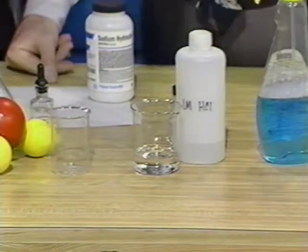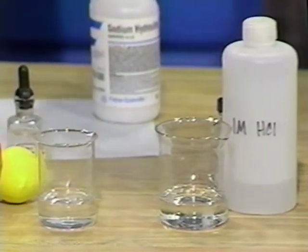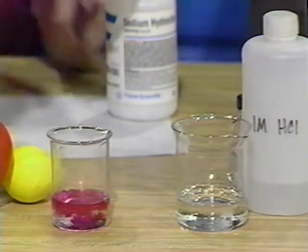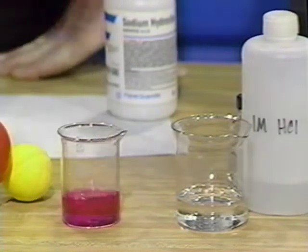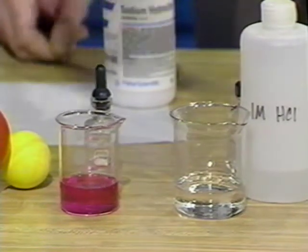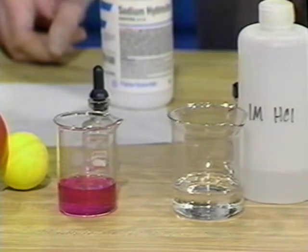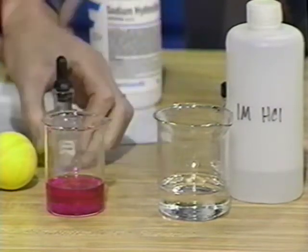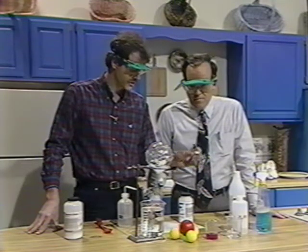Now we can take some ammonia and put it into this beaker. We'll put a few drops of phenolphthalein in there and — it turns pink. That's because ammonia is a base. All aqueous solutions of ammonia are basic. The phenolphthalein stays colorless in acidic solutions but turns pink in basic ones, so it can tell us whether we have a basic solution. If you're checking for ammonia, not only is the odor there, but you can try this color test.